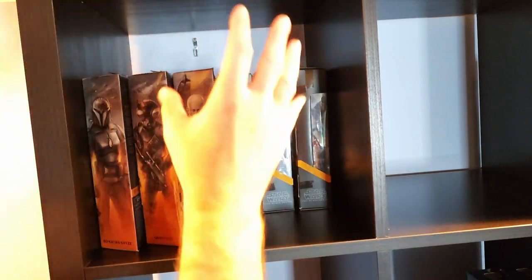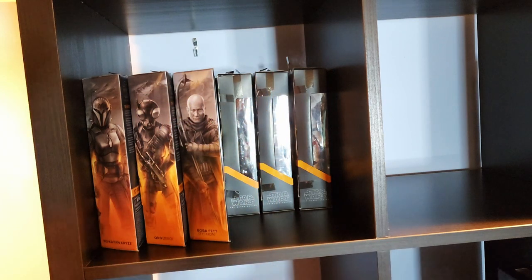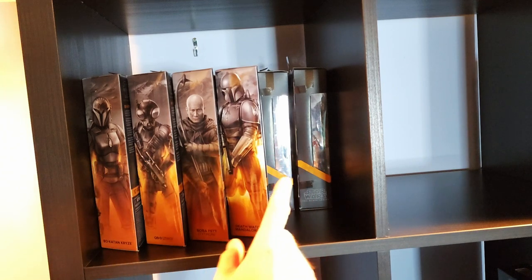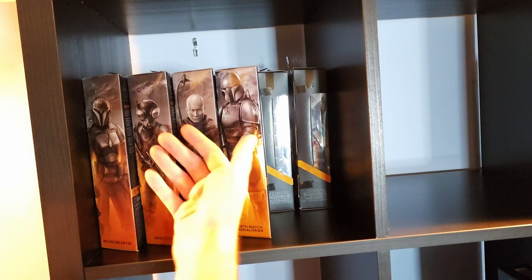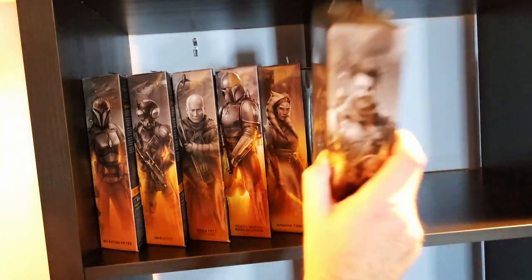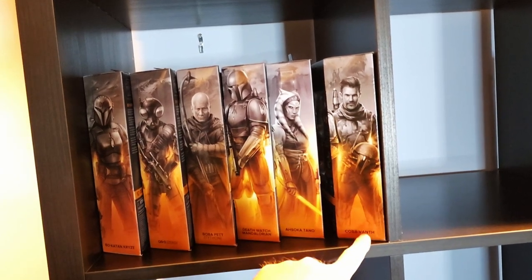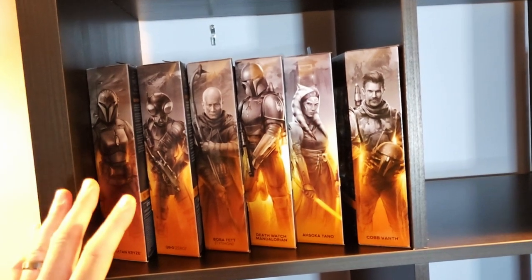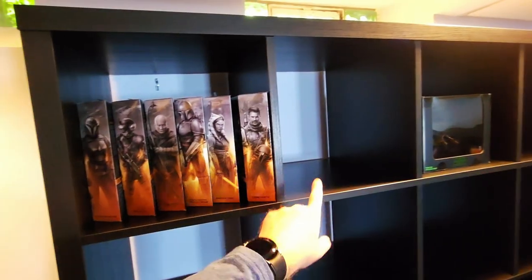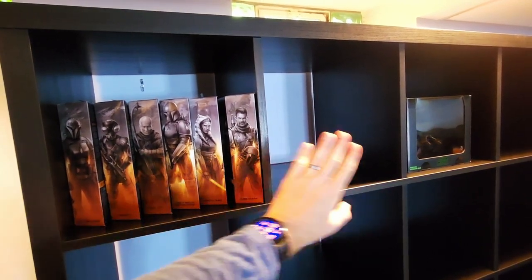Once I get settled and put lights in, I'm going to pull everything out and really tighten it up. The ultimate question at that point will be: do I want these in order, or do I want to display my favorite figures art facing forward? But for right now in the short term, these will all face forward. What's really cool is this is a deluxe box and it still fits. I'm really impressed — one shelf, 18 black series figures.